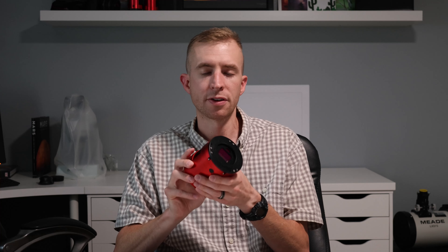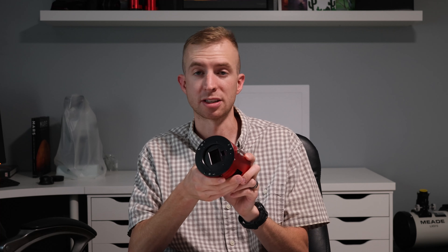Now this camera has been out for a while, but I wanted to get as much experience with it as possible before I brought you a review, just so I could share any little things that maybe aren't mentioned in the specs that I noticed with the camera. And the first thing I want to address is really the critiques on the 2600MC Duo.